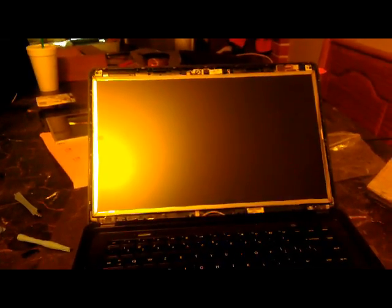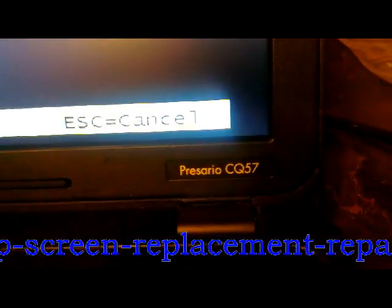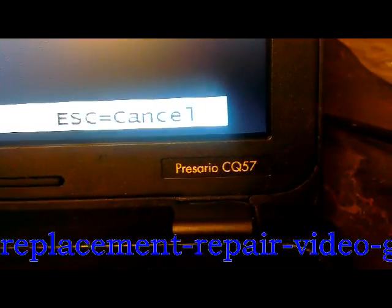The next step is to put the bezel back on, and we are done. This concludes the LCD install on a Compaq Presario CQ57. Also, if you're lucky, the little tabs here will still have enough adhesive. If not, take some 3M double-sided tape — I used 2mm — and that should take care of your problem. Thank you, and good day.